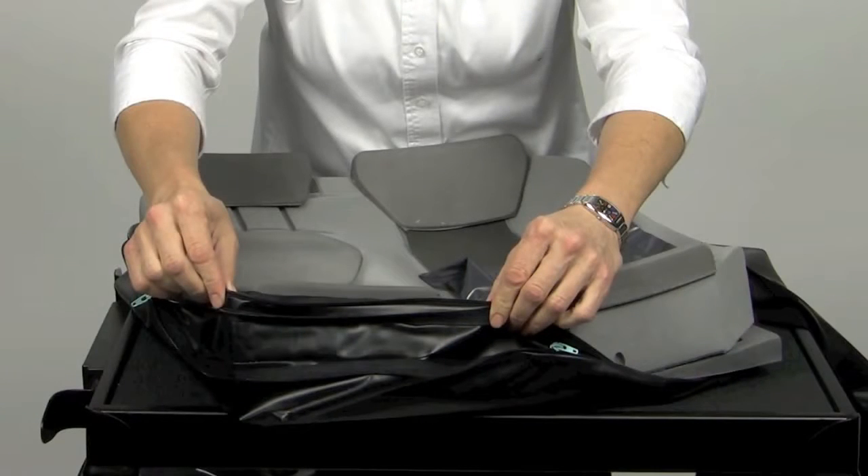The cover is also moisture resistant and breathable. The inner liner provides an additional layer of moisture protection.